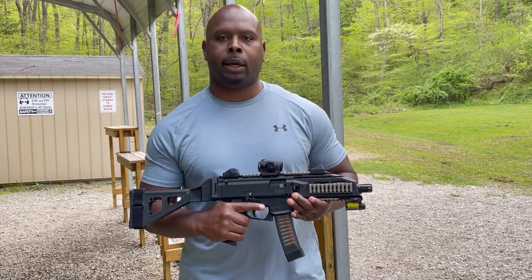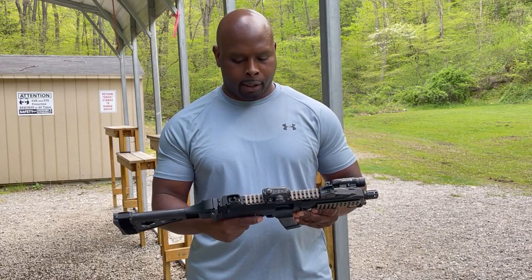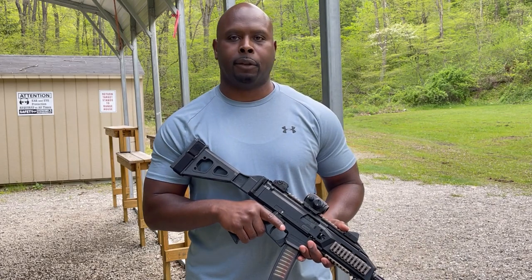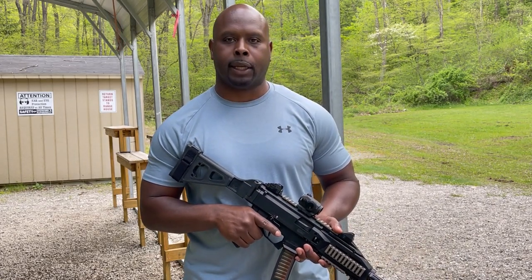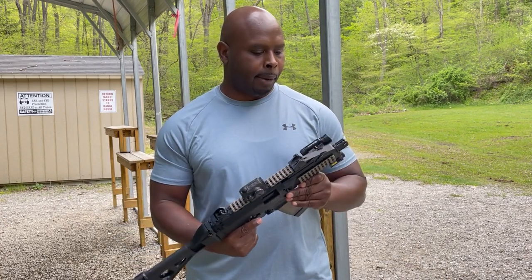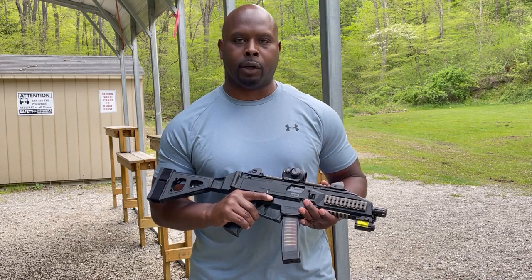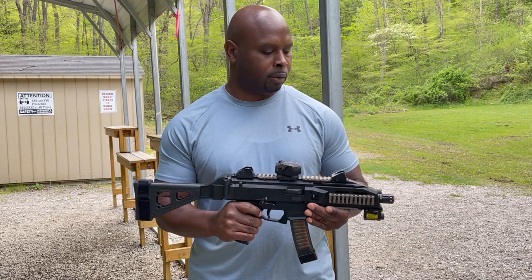All right folks, there you have it — the CZ Scorpion. Great PDW or subgun, great for home defense, great range gun and easy to put into a bag. So if you're looking for something to fill those needs, take a look at the Scorpion. I think you'll be pleased. Very modular — you can add aftermarket items to make it your own or unique to you. Just an all-around great pistol to have and to own.